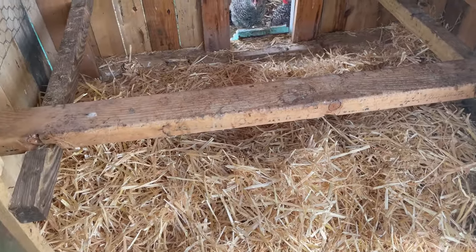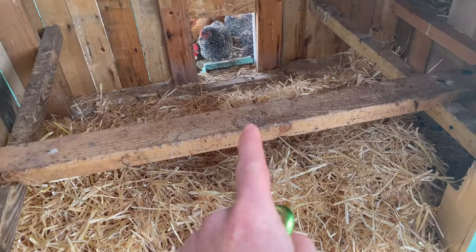New clean coop. Thanks for watching, everyone. I will see you guys on the next video.